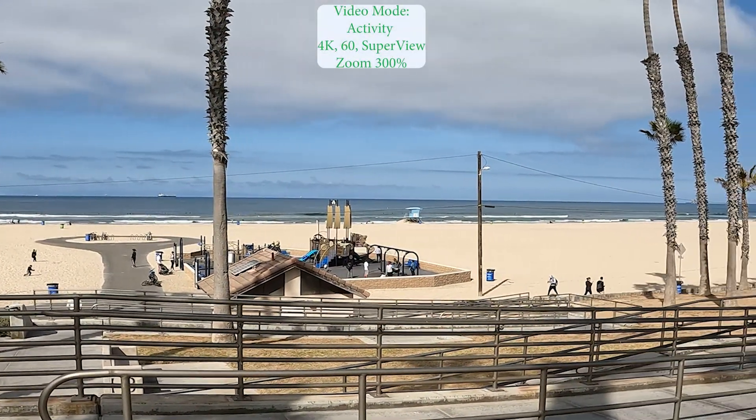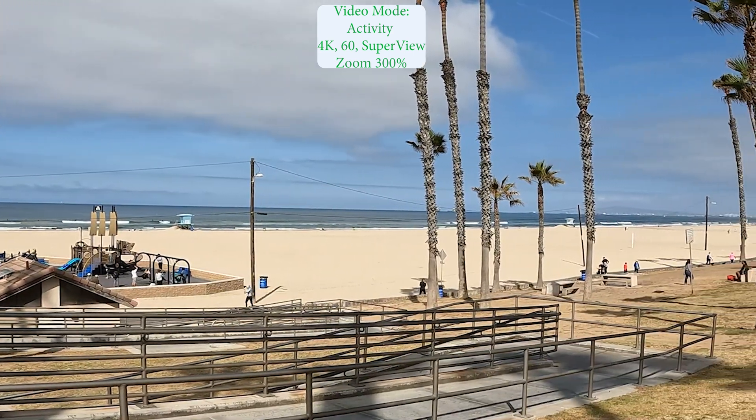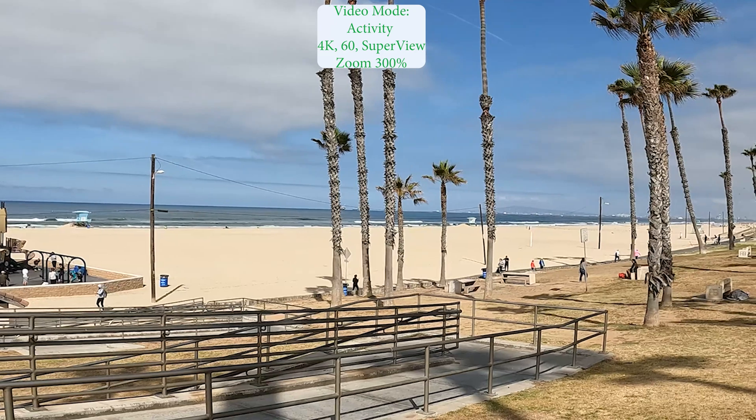We're back to 4K60 Superview zoomed at 300%. Video is holding up fairly well.